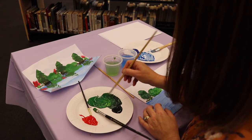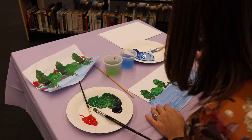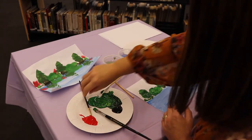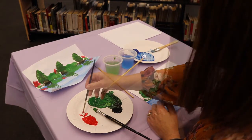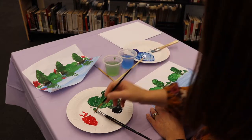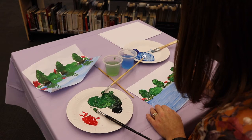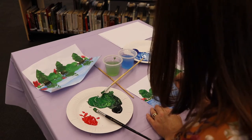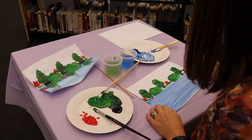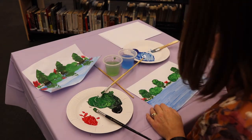Now I'm going to put some little flowers about the place. Maybe just three. Finally, I'm going to add some red. There's one flower. Two flowers. We have our last flower over here. Beautiful.